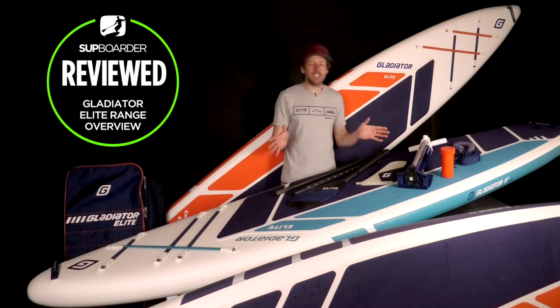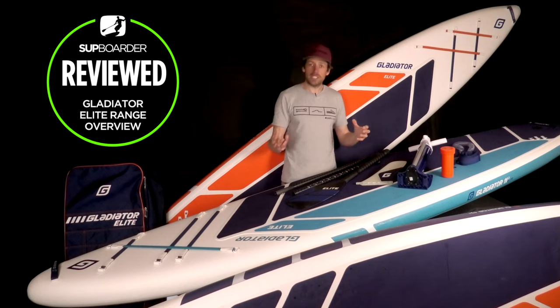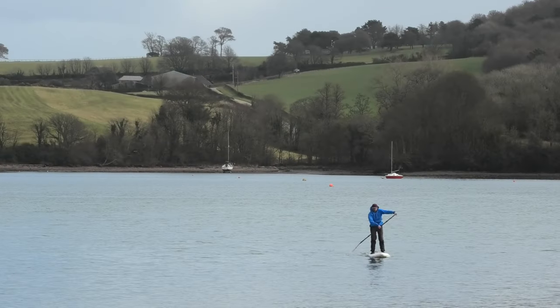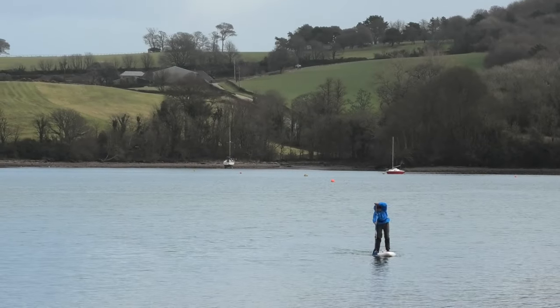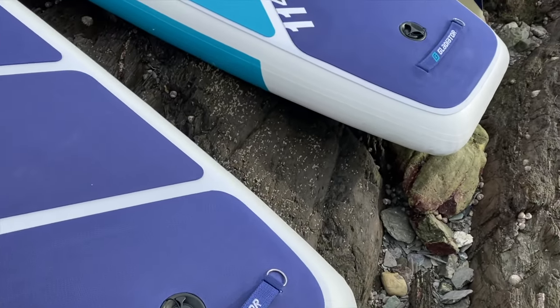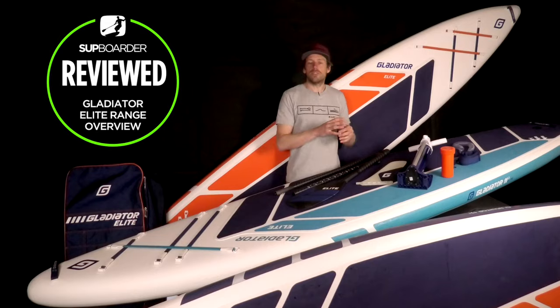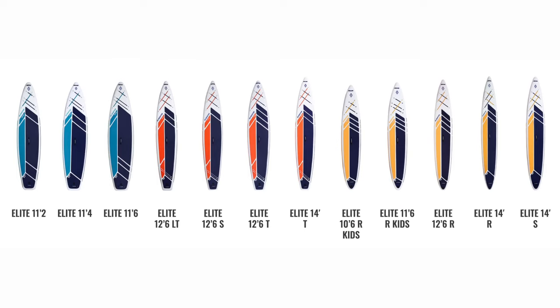The Elite range is the best range on the market from Gladiator — the best materials, the best shapes, and a lot of the boards in their design characteristics are geared up to paddling that bit further and that bit faster. There are 12 boards in the Elite range. Prices start from £599 up to £725. They are about £100 more expensive on each board compared to the Pro range, and you can see they are really pushing towards the longer base boards.